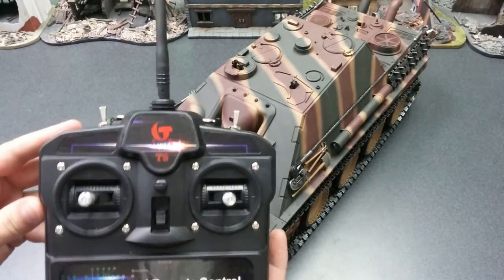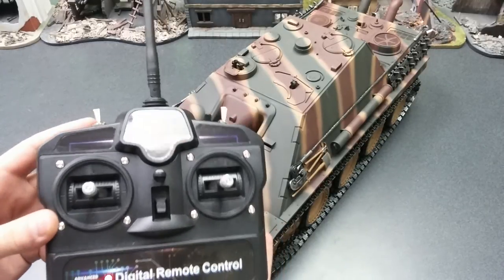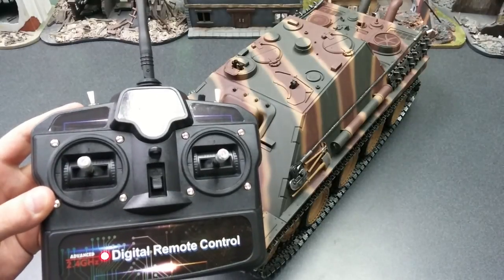And that's it. So that is how you bind a Tijin 2.4 GHz system. I hope you guys enjoy it, and we'll see you guys soon.